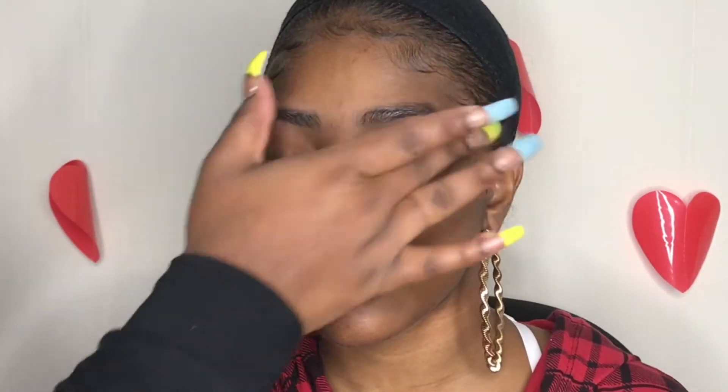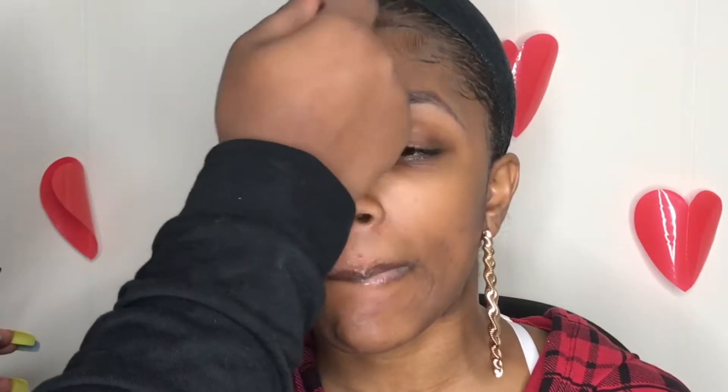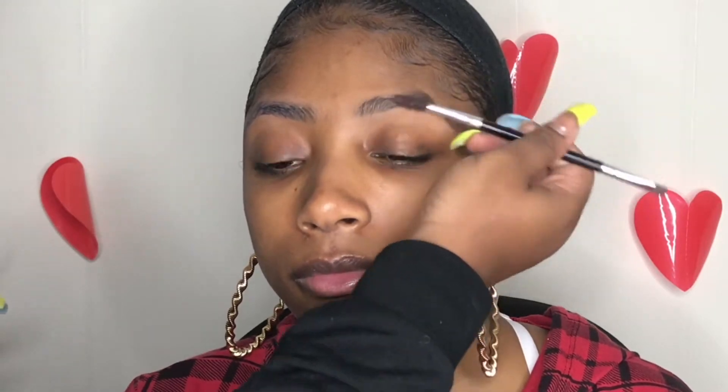Hello ladies, we're back with another client tutorial. I'm really starting to like these. Today my client is Chloe — she is very pretty, I love her skin. Best skin, makes your hair come out very nice.